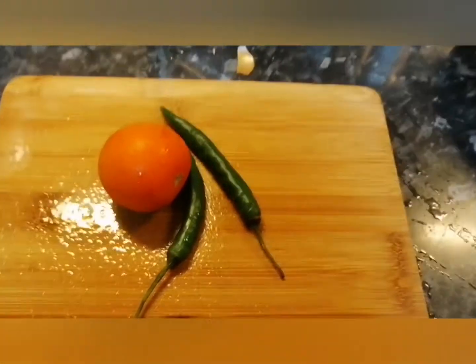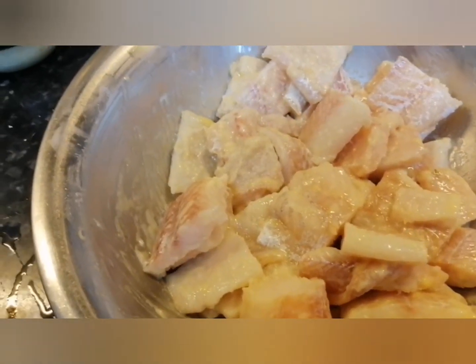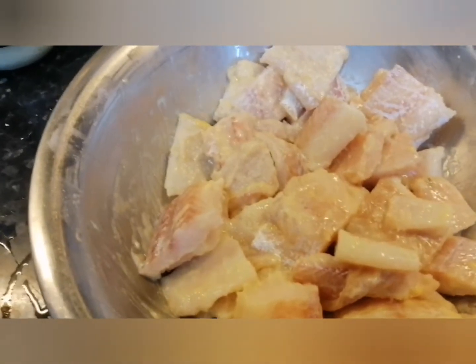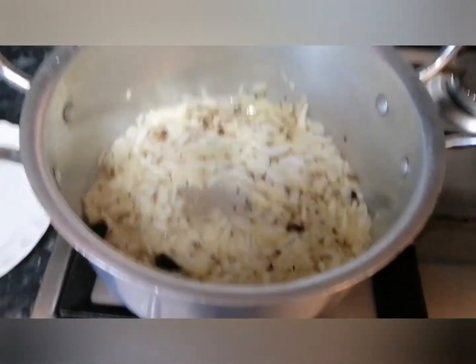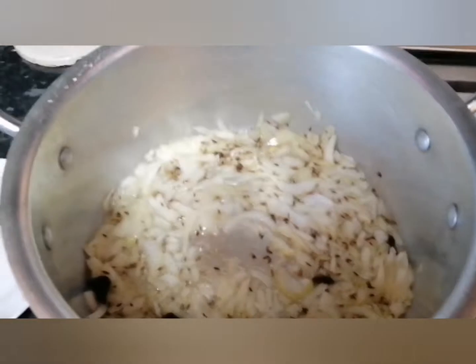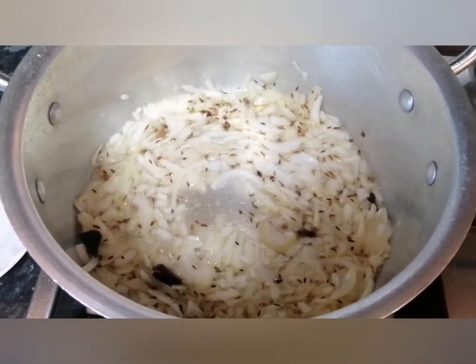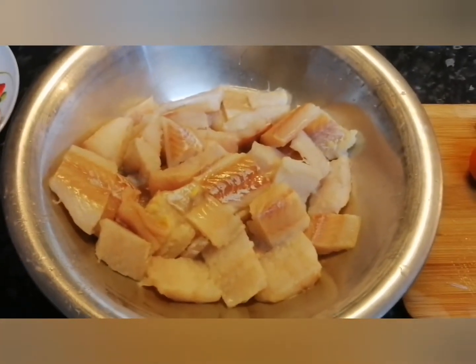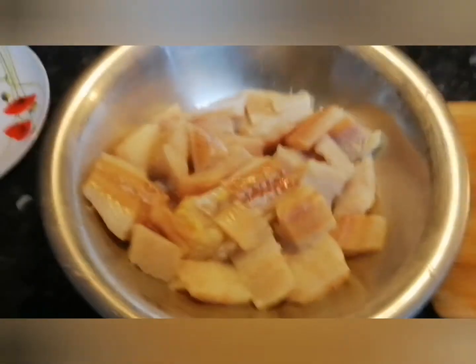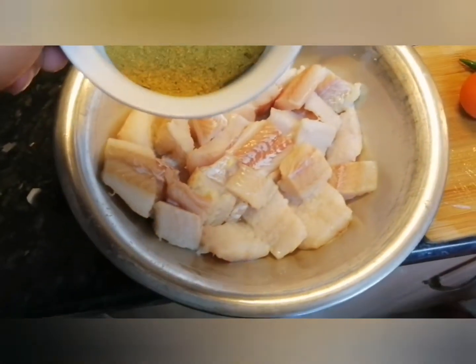So the next step: we had the fish marinated in some besan and salt. It's been over five minutes now so that needs washing. As you can see the onions I chopped are in the pan, and I'm waiting for them to be golden brown. Next I'm going to show you marinating the fish which has been rinsed. Next step is to add the yogurt into it, followed by the fish masala.